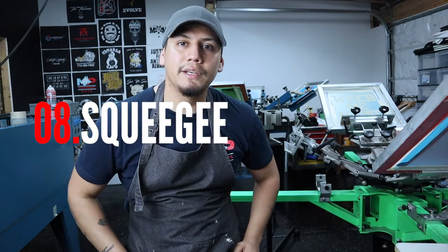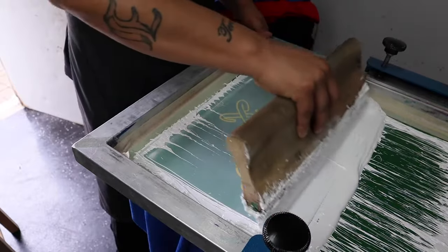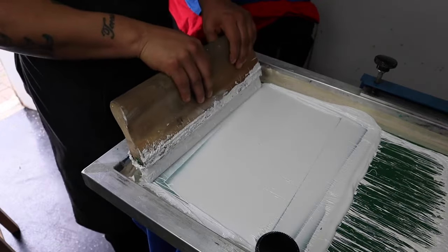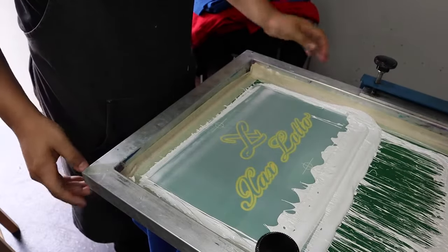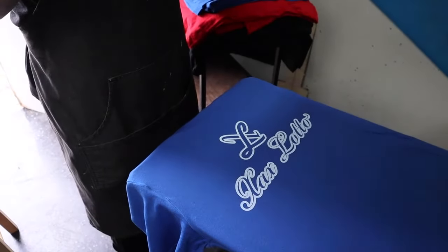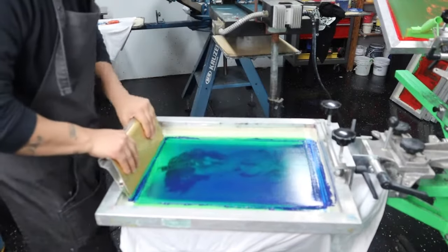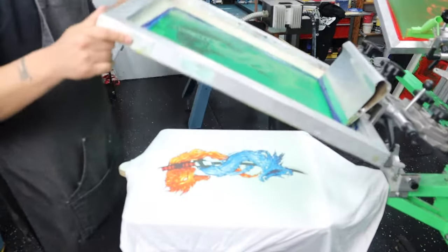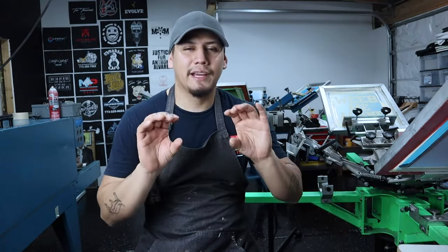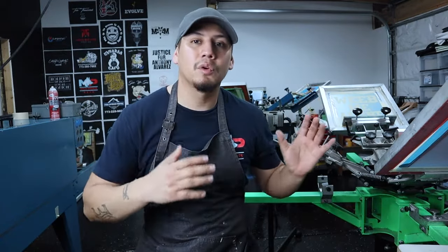The eighth item is the squeegee, which pushes the ink through the screen onto the shirt. There are wooden, metal, and plastic squeegees. The wooden ones are the most affordable and what I recommend to start with. The metal ones are easier to work with — easier to clean and more ergonomic — but they're three to four times more expensive than the wooden ones.